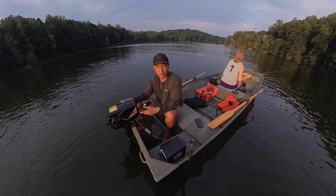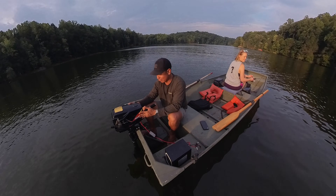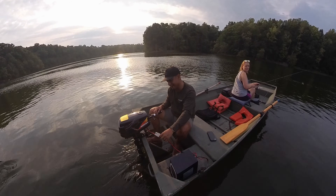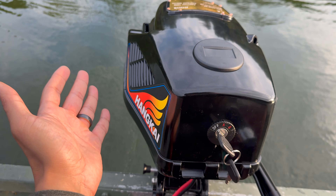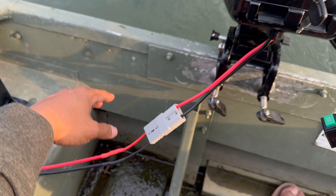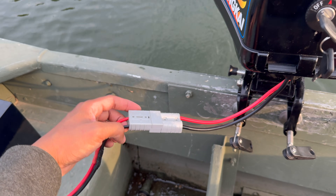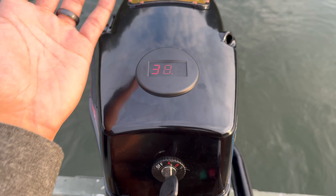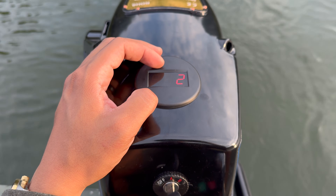I'm really hoping this controller is going to turn back on because I do not want to row all the way back. Oh thank god — I just let the motor cool off for two minutes, then unplugged the Anderson connector and plugged it back in, and it turned right back on.